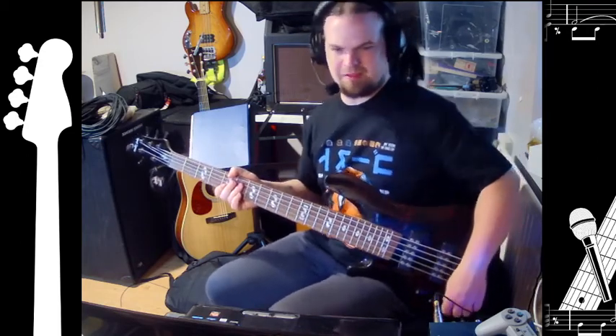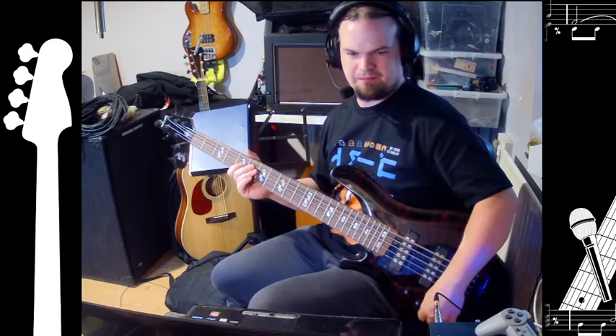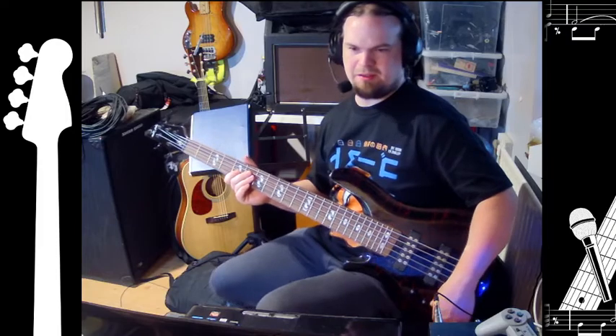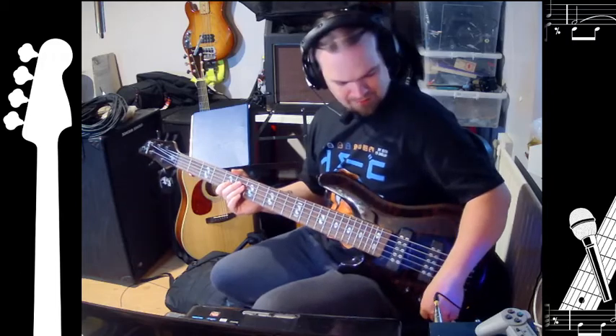Standard bass and treble pots. The bass seems to have a good range to it. The treble, so far it seems like you just turn it up to the last to get a good sound. From what I can see, if you roll it off I'd say you'd just be kind of lacking a lot.